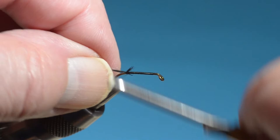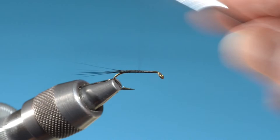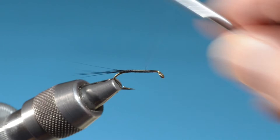These are black hackle strands for the tail — just a few fairly stiff cock hackles. I've sped up some of the body-building sequences here where I'm building a taper with the thread. Life is too short to sit around watching somebody wrap thread.